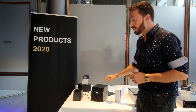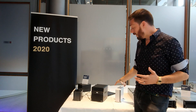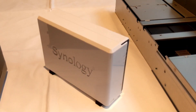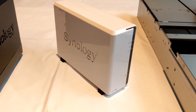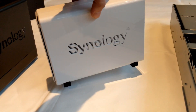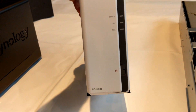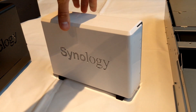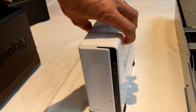These two devices are still very early development models and don't even have ports on them — they're display models only. This is the DS1220J, part of the new 1-by-J series. It arrives with a dual-core Marvel CPU and twice as much memory as its predecessor at 512 megabytes of DDR3. This device is aimed at budget users overall.